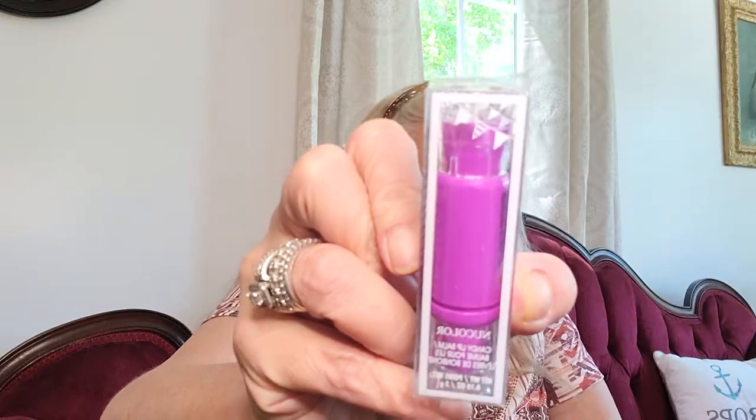I got a little bit more makeup to show you. I actually got two of those little candy lip balms — this one is the purple one. It just says Candy Lip Balm.